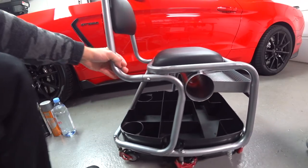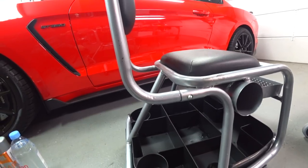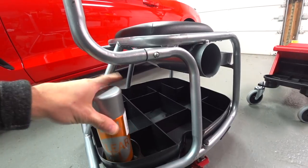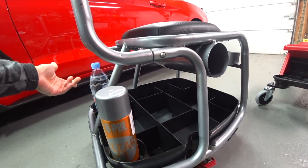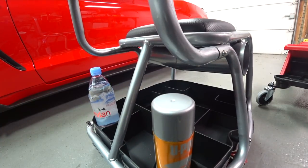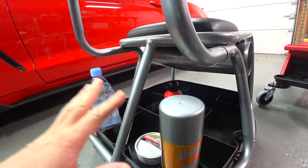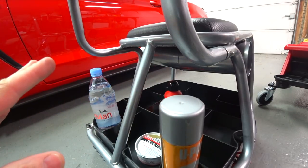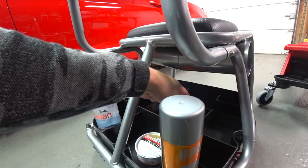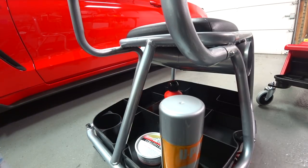I'm just going to show you some of the storage compartments, and that's probably one of the only good things about it. You've got plenty of storage — you can put cans, a large bottle of water fits in there really nicely. You can put a can of wax, your polishes. The only thing I could say about it is that the storage is outstanding because it's versatile. The way the storage compartments are designed just makes a hell of a lot of sense. That's the only good thing I could say about this.